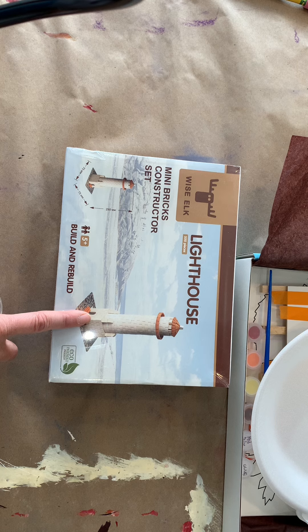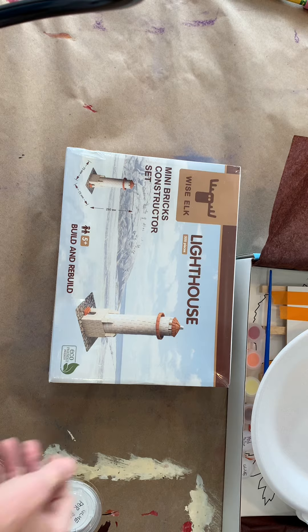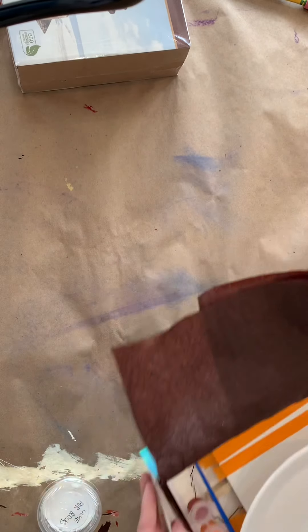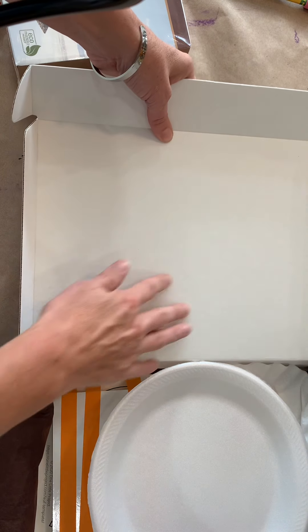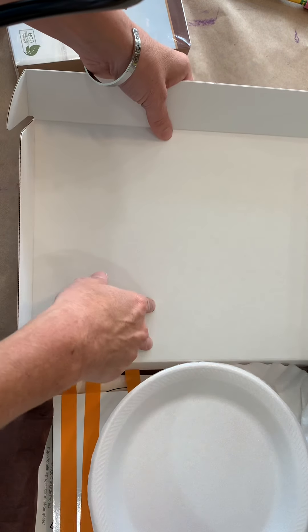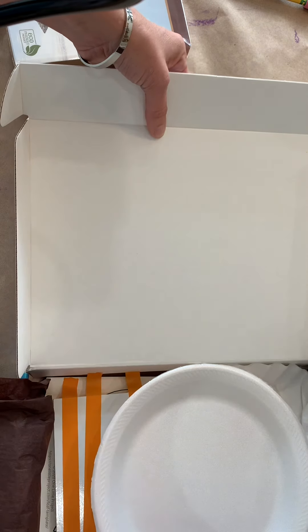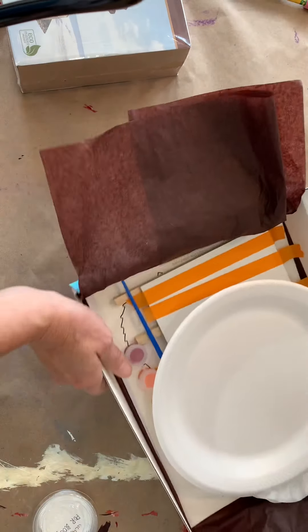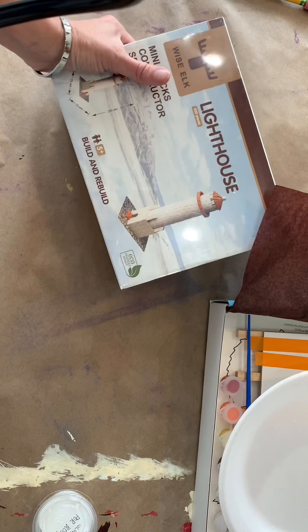A little helpful hint: it works well when you build your creation on something sturdy. You can take the top of your workbox, cut it off, and use it as the base of your lighthouse or tower. You can even paint and decorate the bottom and make it a whole scene. Building on heavy cardboard makes it easy to pick up and move, and it does take a while — it's a great project to start on a gloomy cold Saturday and then go back to every few days after that.